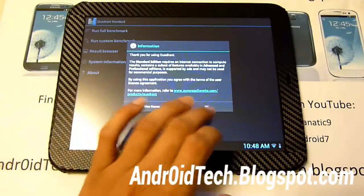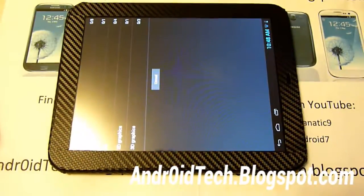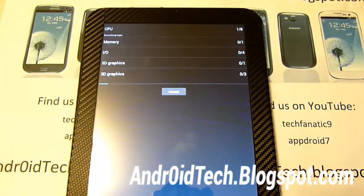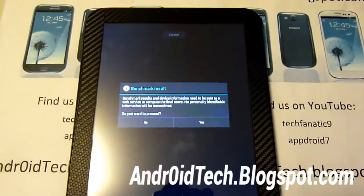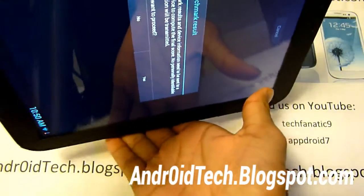Okay, let's run the full benchmark. It's running the full benchmark, so we'll be back when this is done. Okay, it's done - let's take a look at the results.